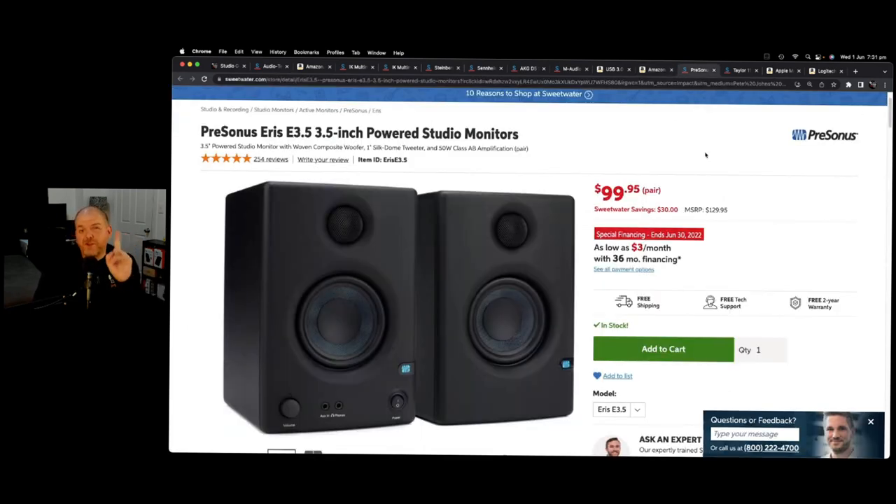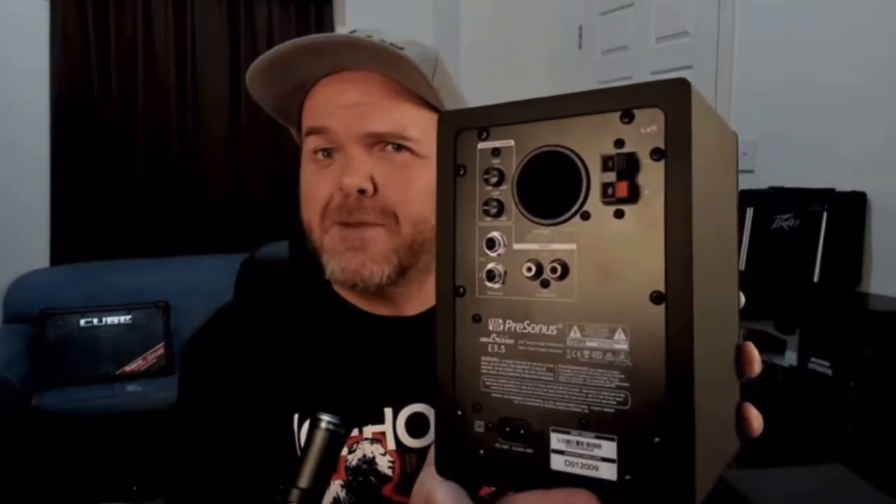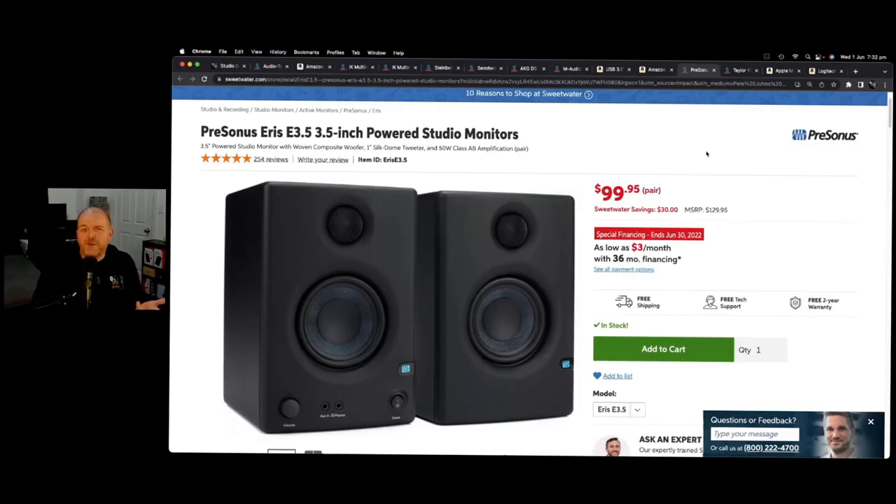Headphones are great, but when you want to take the next step to monitor speakers without breaking the bank, check out the Presonus Iris powered studio monitors. These are the 3.5-inch models, and you can usually pick them up for under $100. They're a great value set of near-field monitor speakers — plug them straight into your audio interface's balanced outputs. There are even Bluetooth models, and if you want a larger sound you can upgrade to 4-, 5-, or even 8-inch speakers. The Presonus Iris monitors are an amazing bit of kit for your mobile studio.